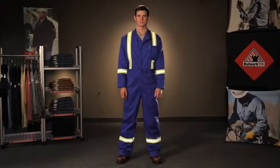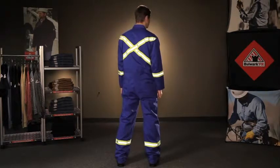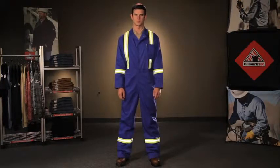The CECT allows you to be seen from any angle with 360-degree visibility. Our coverall has a 2-inch reflective striping on the front and the back, and is made to withstand industrial laundering.